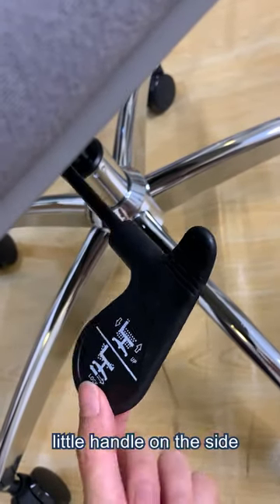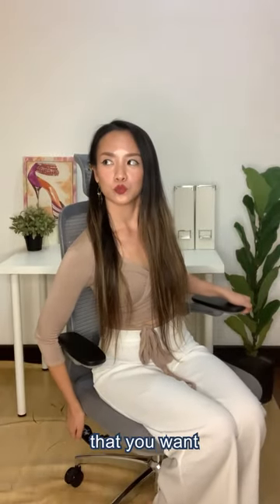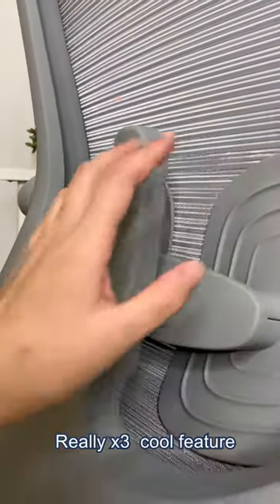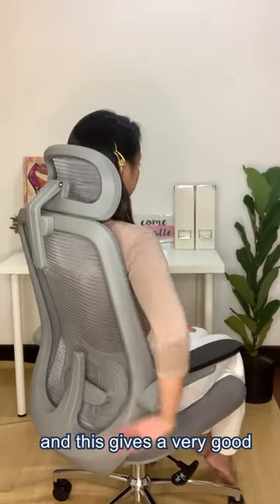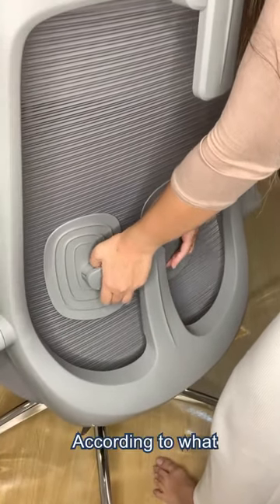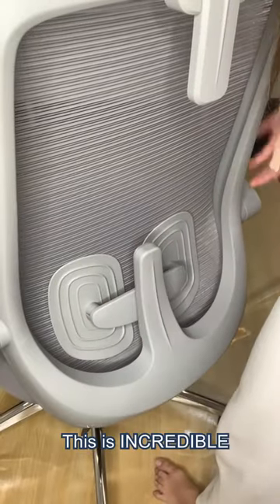Next we have this cute little handle on the side that allows you to adjust to the height that you want. Next up we have this really cool feature that I love about this chair. As you guys know, I have back problems and this gives very good lumbar support. It allows you to adjust the support according to what your back needs. This is incredible.